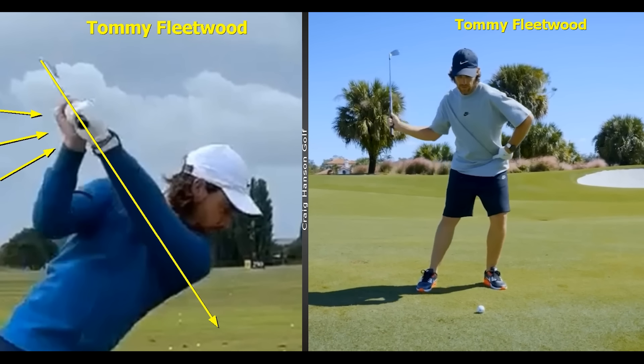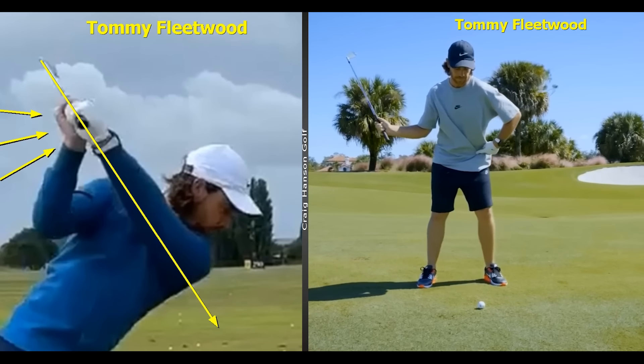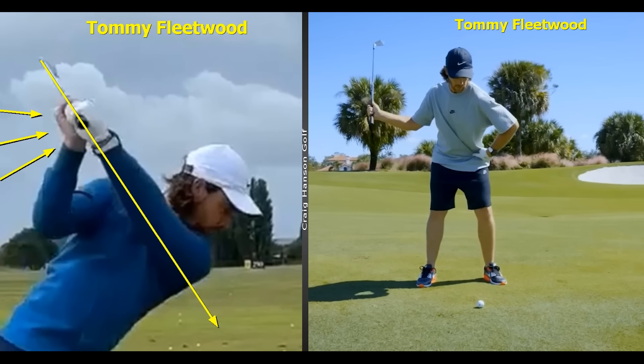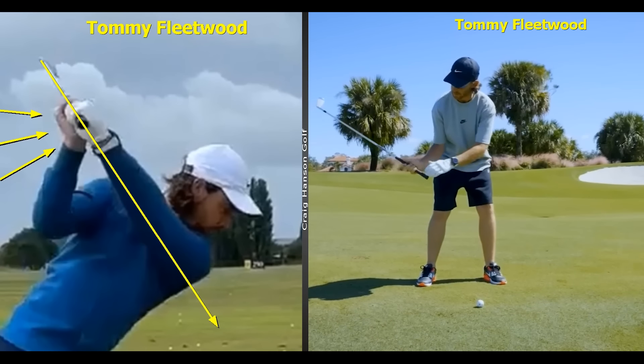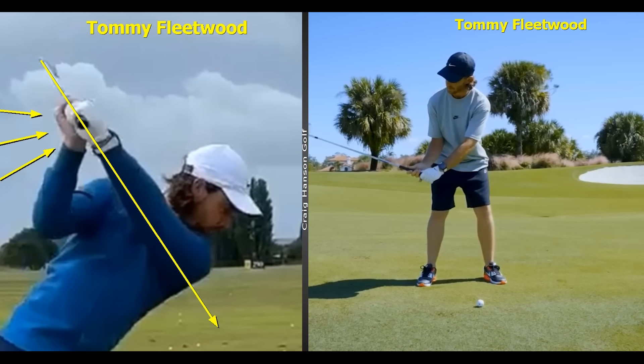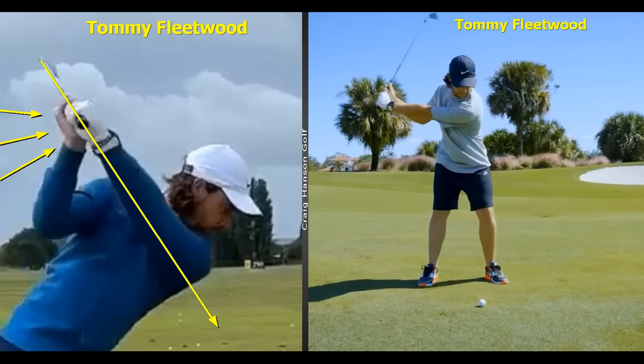We're also going to take a look at what Tommy Fleetwood says he does in the swing, when in actual fact he does the complete opposite of what he's talking about. And at times, how dangerous that can be for a lot of us listening to these great players. If you are new to the channel, please subscribe and give the video a like — it helps us reach more people. Let's get stuck into a remarkable video and get on the path to playing some better golf.